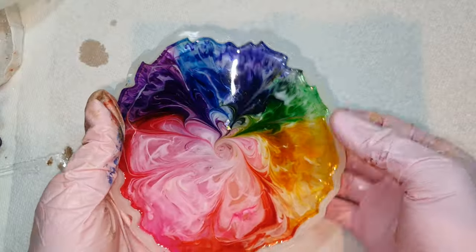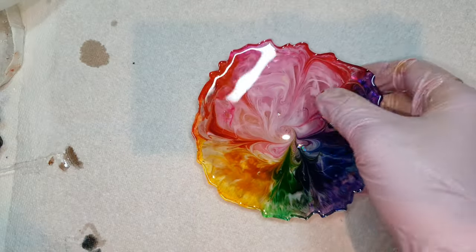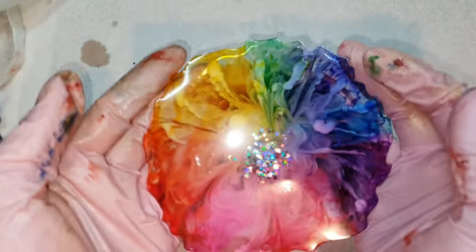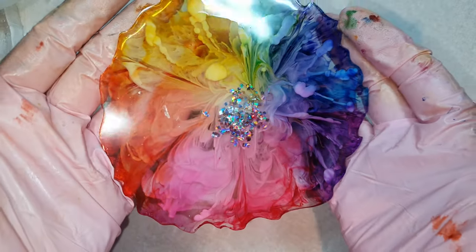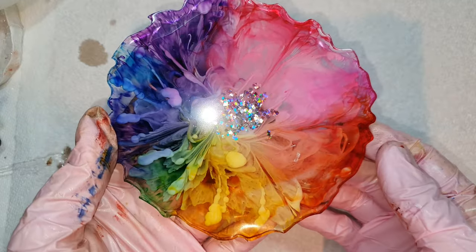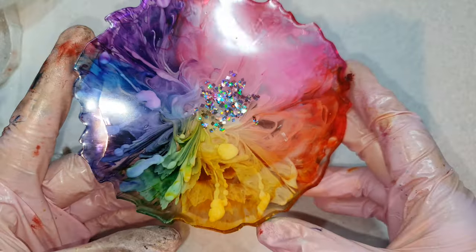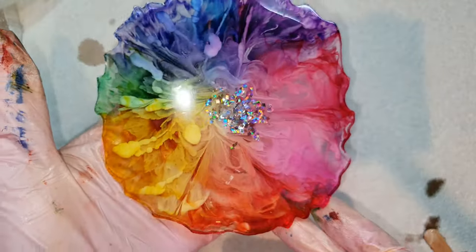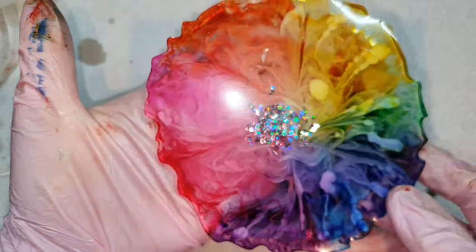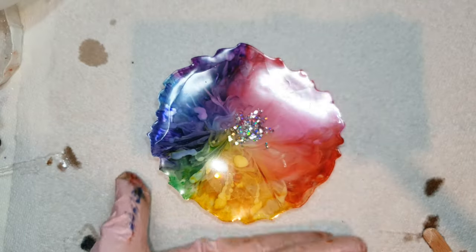This is the next day and I'm really excited to demold it. Let's see! You can see the colors are still vibrant and here is the look — I am really loving it. The rainbow colors themselves are so beautiful, and adding the flower makes it a totally different thing. It's like a wheel of colors. So beautiful.